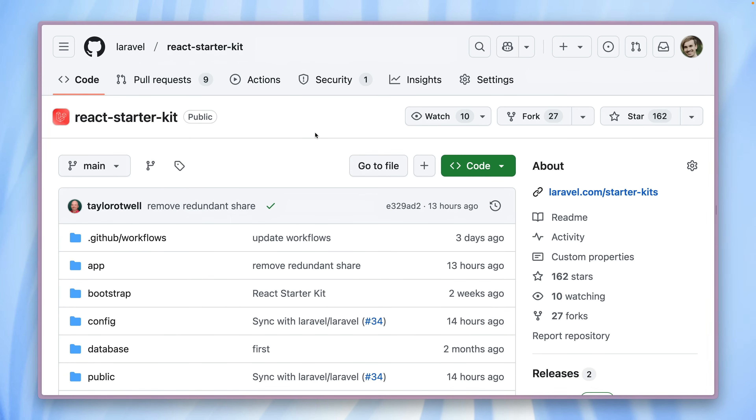The best part: the code is yours from day one, meaning you have complete freedom to customize every aspect of it to your project or personal needs. Of course, if you're using Laravel already for some time, you also know about the Laravel installer, which is just amazing. And that's also what we're going to use to create our first project with the React starter kit.